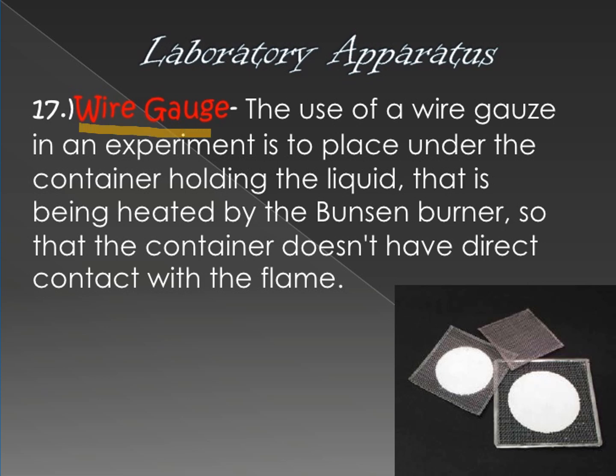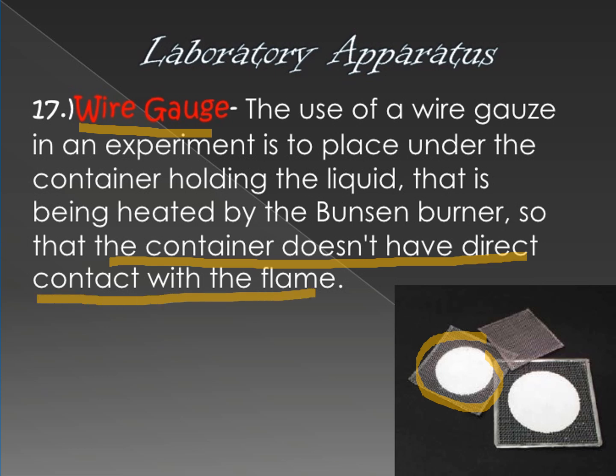Next, we have the wire gauge. The wire gauge is placed on the iron ring to provide balance to the container, so it does not tip over and the flame is applied evenly. The wire gauge is used in experiments to be placed under the container holding the liquid that is being heated by the Bunsen burner or alcohol lamp.